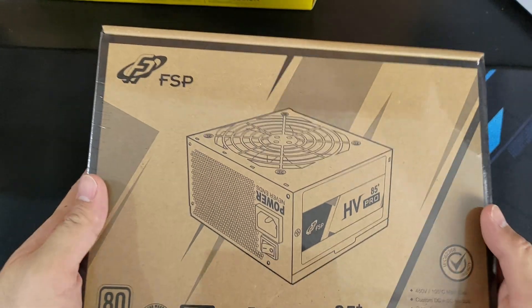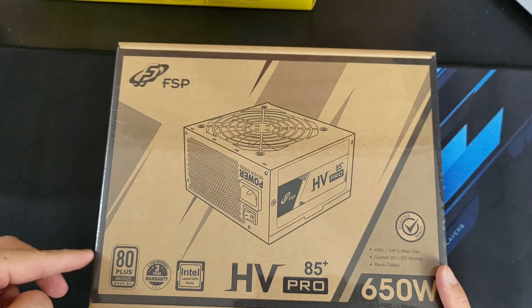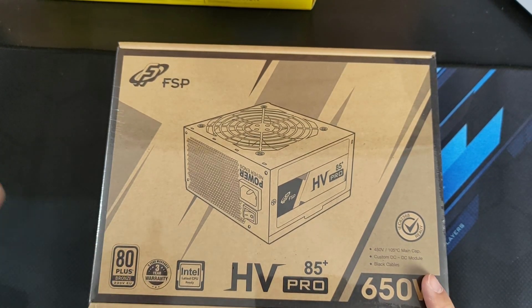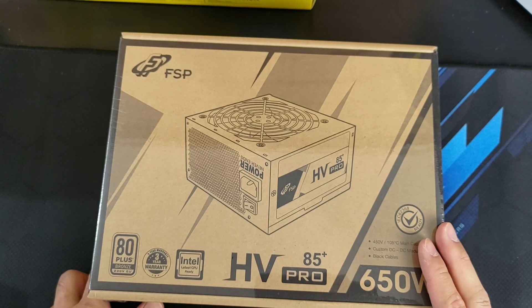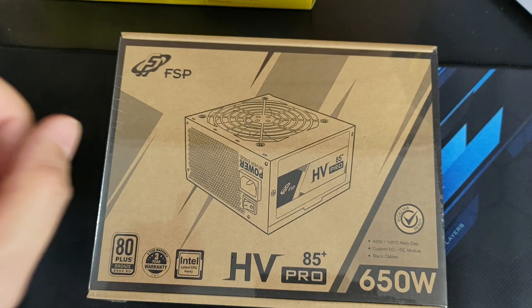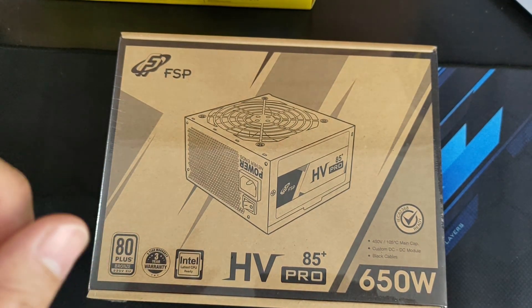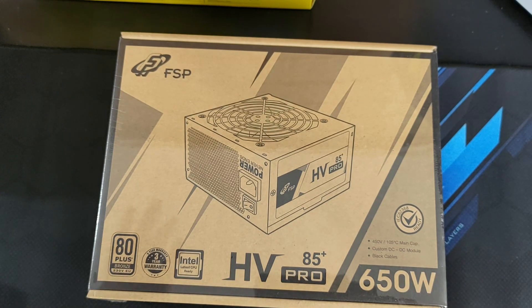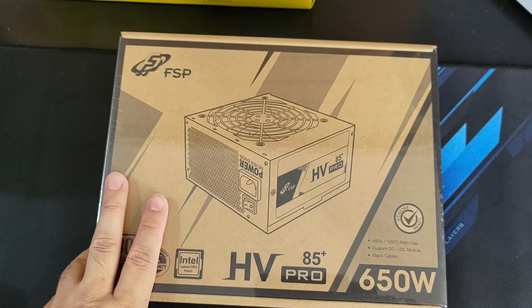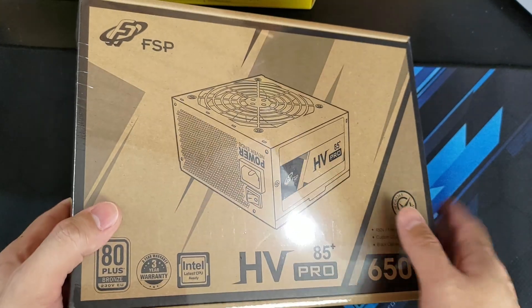As for the power supply, you'll be needing one to power your PC. I went for the FSP 650 watts, 80 Plus Bronze. The reason I went with a higher-rated power supply is because I'm running a 3060 Ti, and the minimum required to run that is at least 600 watts. I've heard people were able to run it on 500 to 550 watts, but I wouldn't want to risk it. The FSP is one of the more affordable power supply options and it is pretty well rated.